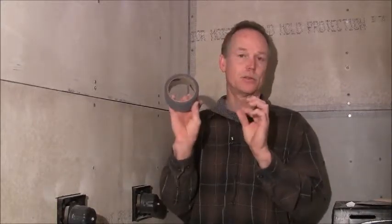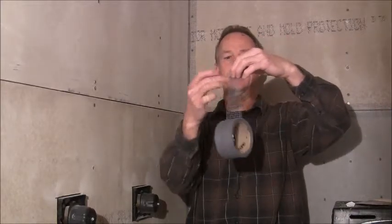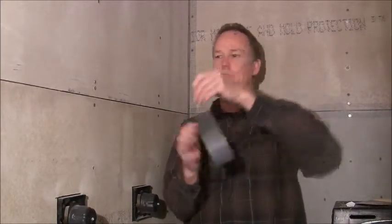First of all, there are two different sides, but there's one side that's stickier than the other. The way it is — if you're pulling it off this way, it's this side. So it's basically the underneath.